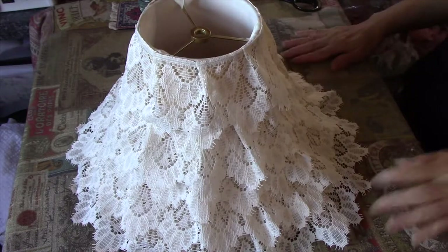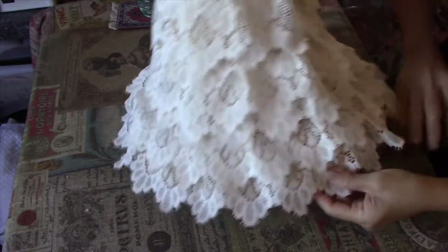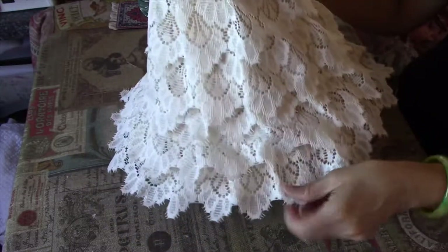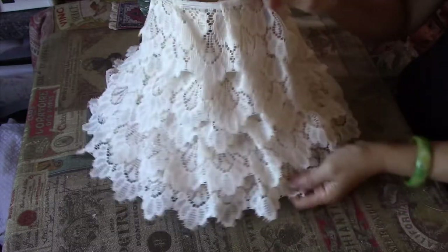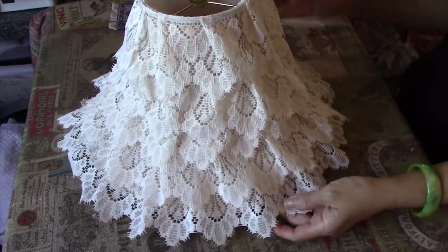Back now — I've finished putting that lace all around the shade and it's now completely covered. I already like it as it is.